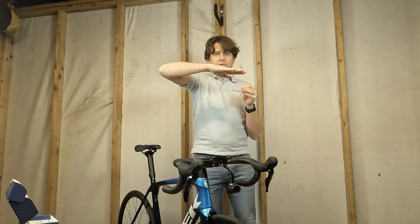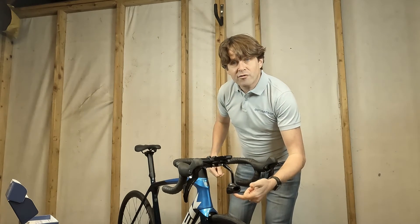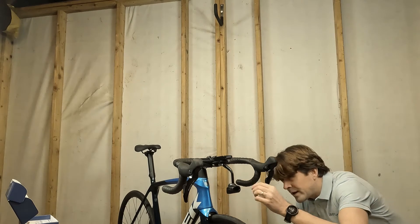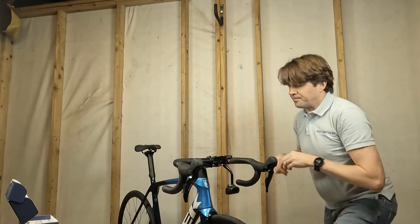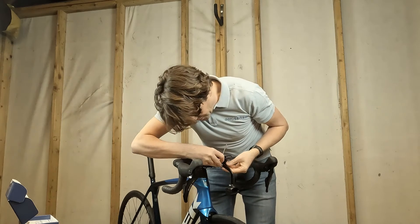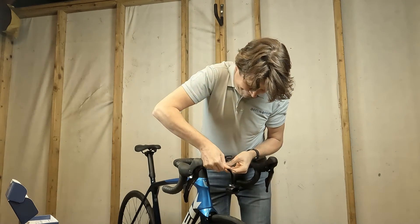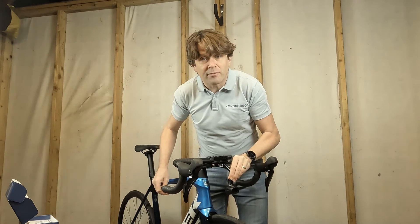The Aerosensor unit itself isn't very sensitive to pitch angle — that's the angle to the horizontal — but we do need to be within about five degrees. The bottom of the device is horizontal relative to the sensor itself, so I'm going to use a horizontal marker on the back wall to align that and then fully tighten up this screw so that it's nice and firm and not going to move anywhere while I'm riding.